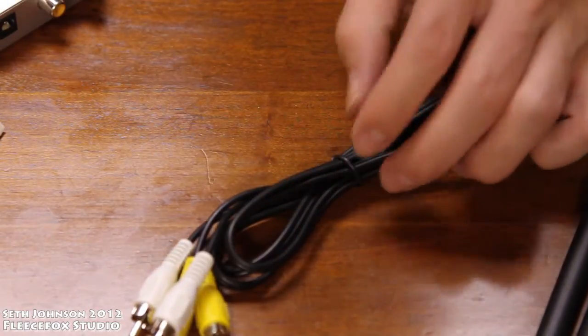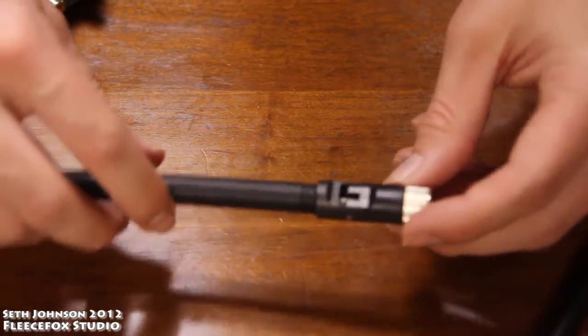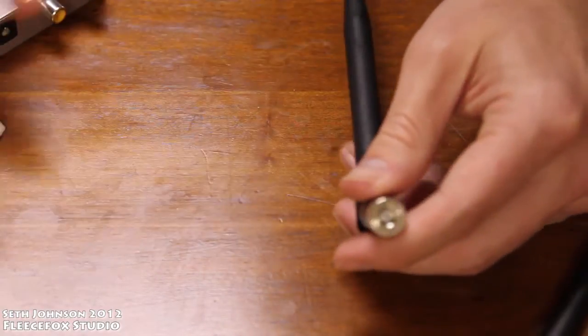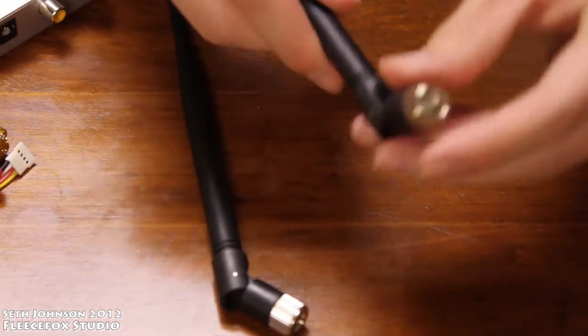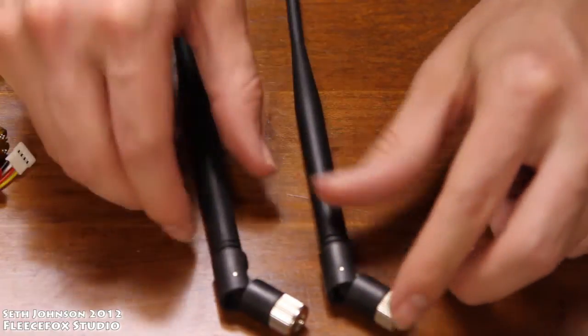The audio video cable is very standard. The two antennas that come with this — on the bottom of one has a smaller spot for your transmitter, and on the other has the larger screw hole for your receiver. Other than that, they're identical.